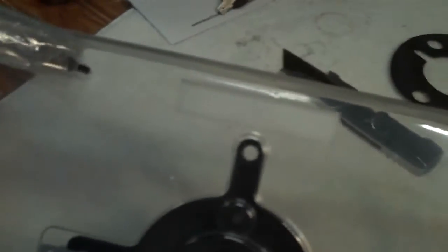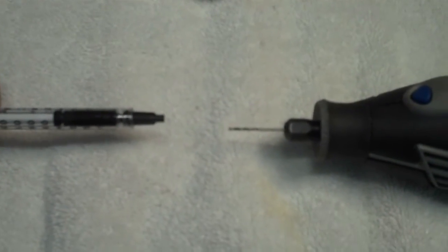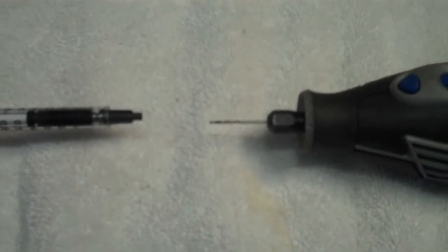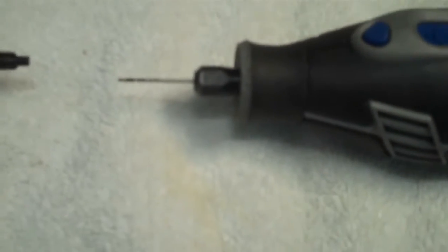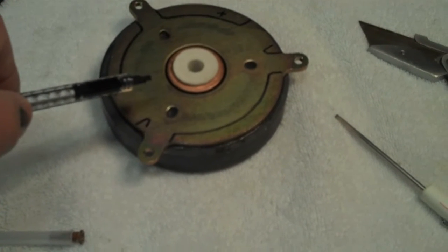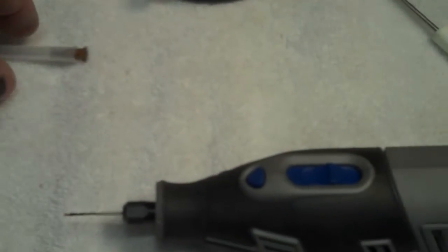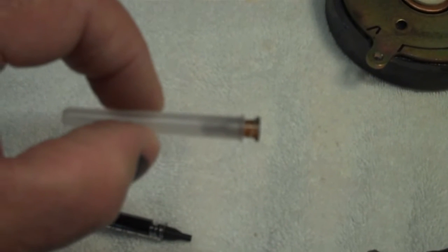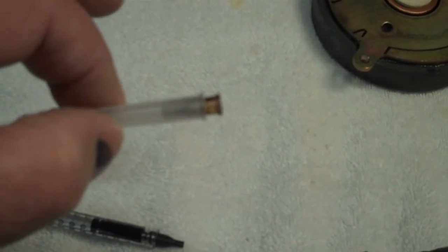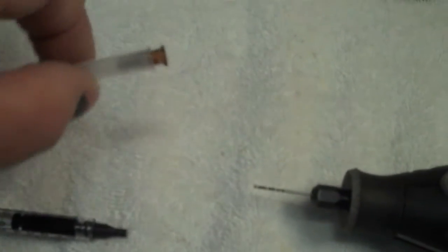Tannoy sends a syringe of ferrofluid along with the new diaphragm. As far as using the syringe, you've got two choices. You can either use a Dremel with a very small drill on it and drill the cap so that you can just use it to put the ferrofluid in the slot. Now, that does work, it just makes me a little nervous. The other thing you can do is go get a large needle at your local pharmacy that will fit right on this syringe — take the cap off and put the needle on.